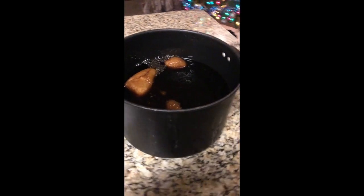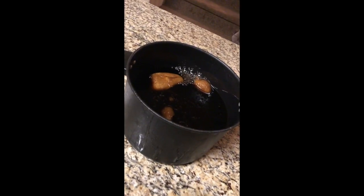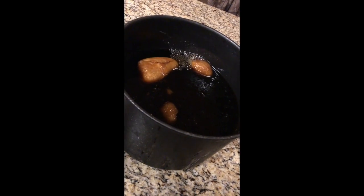Alright guys and girls, we just got done making root beer, so it's pretty simple. As you'll see, or as you may have seen, I'm not sure if you've already seen all the dry ice, but this is how you make root beer with dry ice.